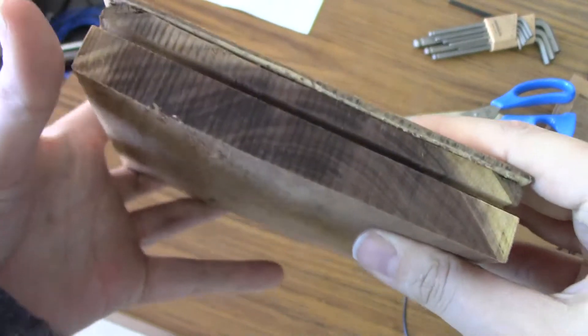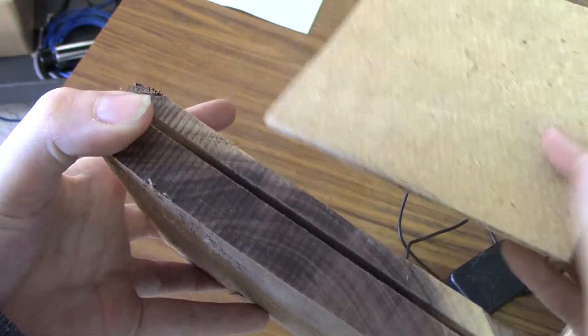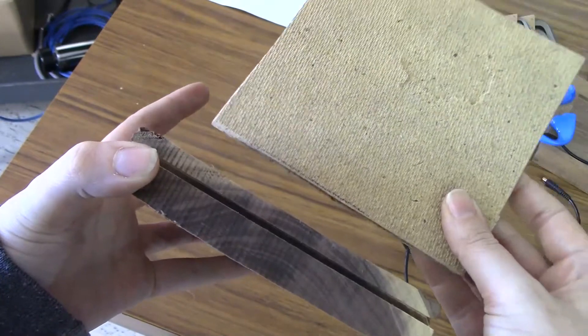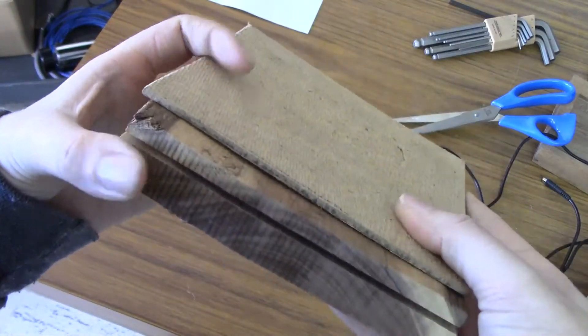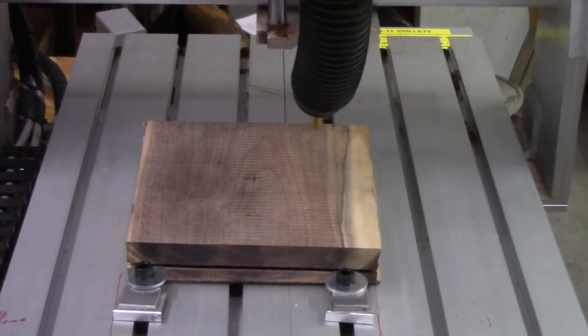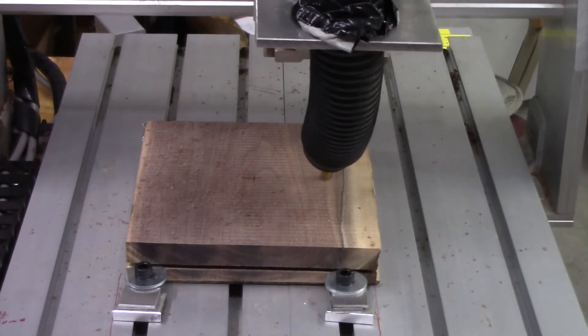Hi everyone and welcome to Mary's Make Shop. This is the third video of making a walnut mitten, and I wanted to talk about the masonite that I put on the back of my walnut slab. I did that so I could cut through the walnut into the masonite and really just release the mitten entirely when I was finished. The masonite is just called sacrifice material. So we're going to get right to cutting it.